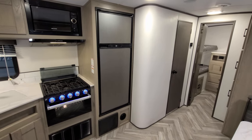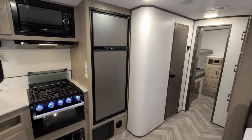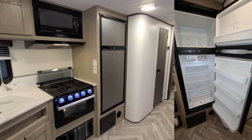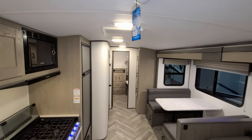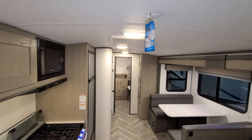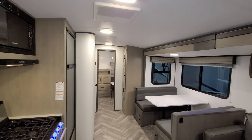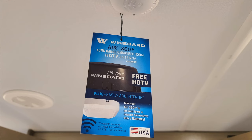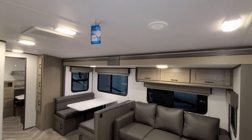Here you have the 8 cubic foot Norcold gas and electric refrigerator. A lot of brands have gone to a 10 cubic foot 12-volt-only fridge, but this customer chose the gas-electric 8 cubic foot. Also notice the nice arch to the ceiling — it gives it more dimension and doesn't feel as squared off as less expensive trailers. There's also a pre-prep sticker for the Winegard 4G antenna, so you can add that aftermarket.